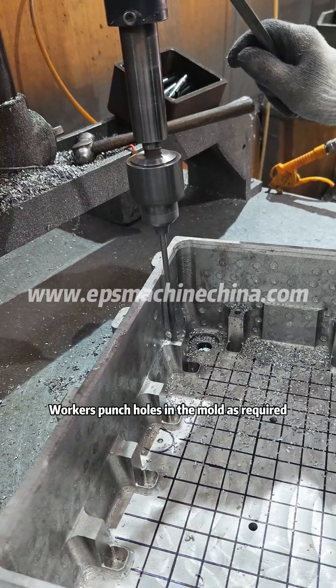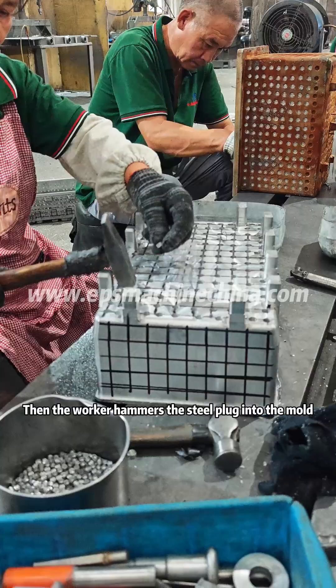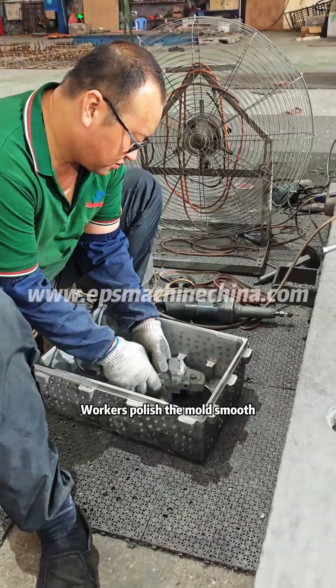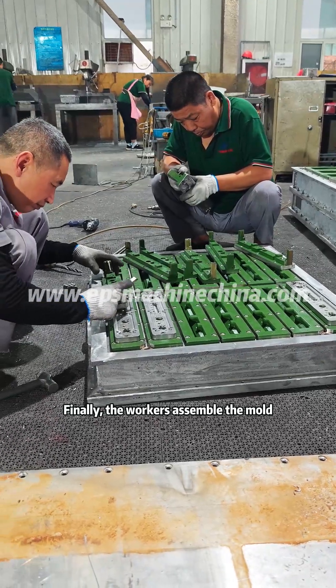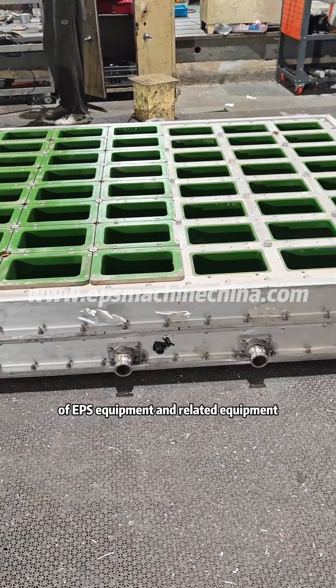Workers punch holes in the mold if required. Then the worker hammers the steel plug into the mold. Workers polish the mold smooth. Finally, the workers assemble the mold. We are a professional manufacturer of EPS equipment and related equipment.